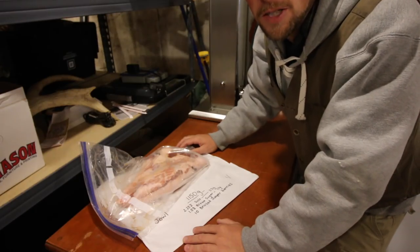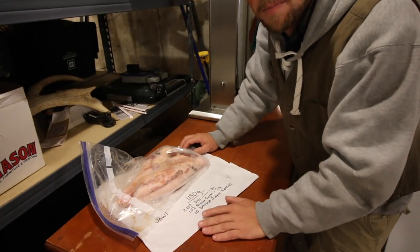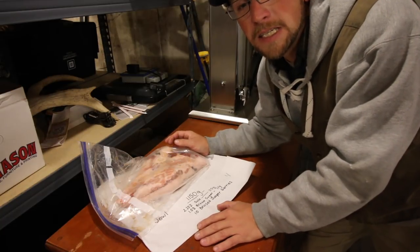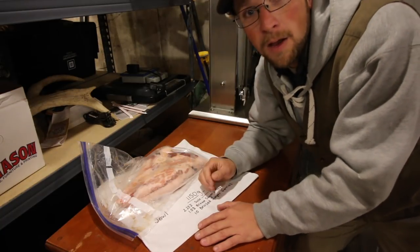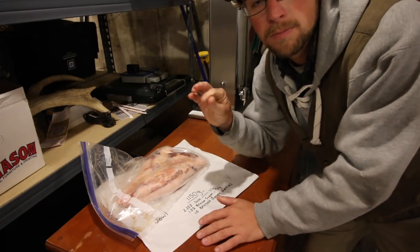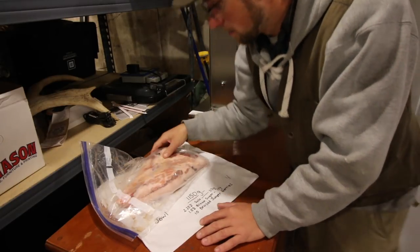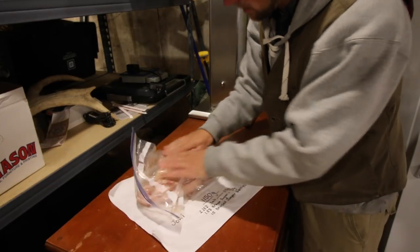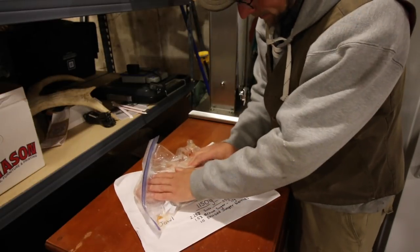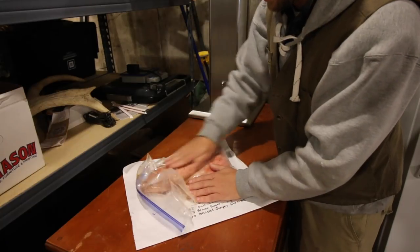Right here we have some more jowl bacon with a different spice recipe — we have salt, maple syrup, and bruised juniper berries. That sounds a little different, but it smelled delicious when we made the seasonings up. By bruised juniper berries, we mean we bought juniper berries and just crush them with your hands — it lets out the scent and the flavoring and we're going to get that into our bacon. So this morning we just need to lightly rub the meat, give it some loving, flip it over, and do the same thing.